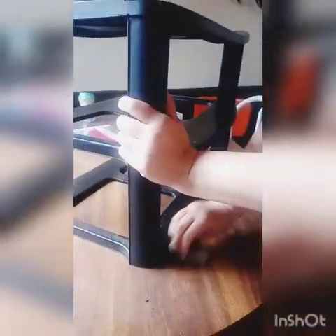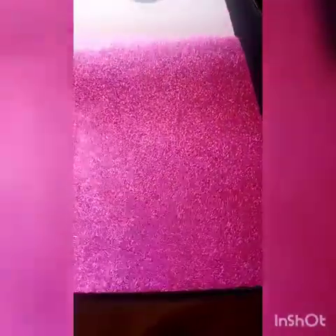The first thing you want to do before you start actually decorating your organizers is cleaning, disinfecting, and dusting the frames and drawers.